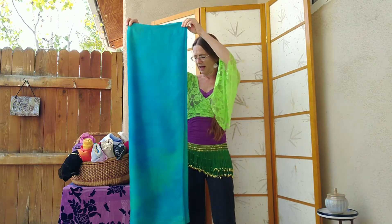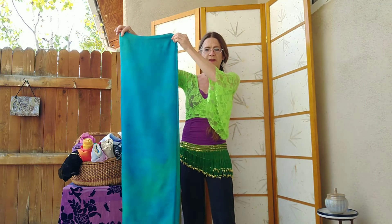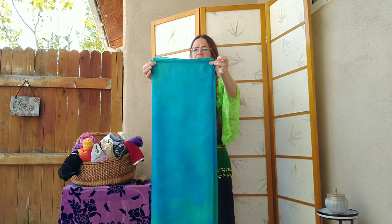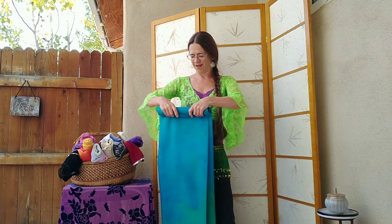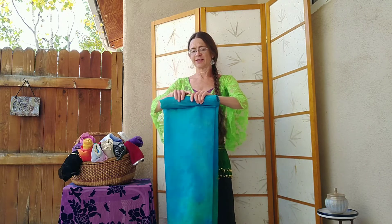So you'll have the narrow width of your veil length and it'll be maybe about the width of a paper towel roll. You want a nice empty paper towel roll and you just roll your veil around this tube.